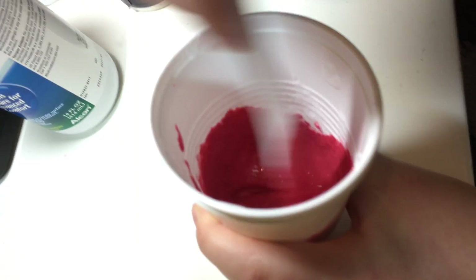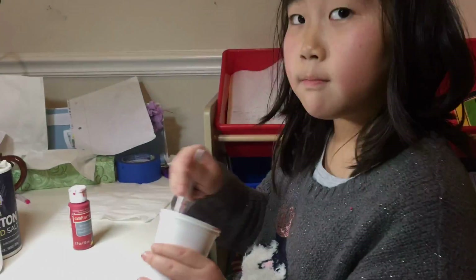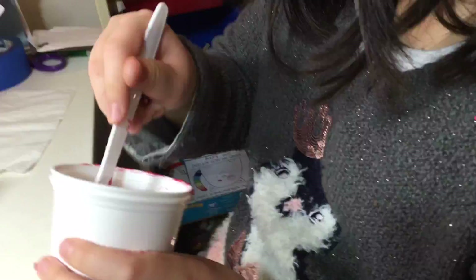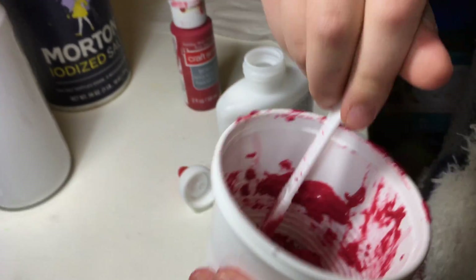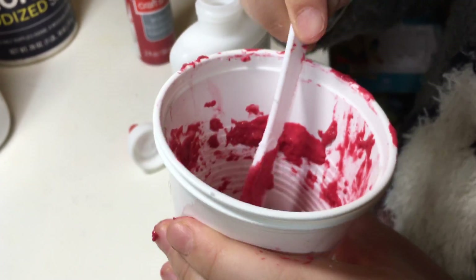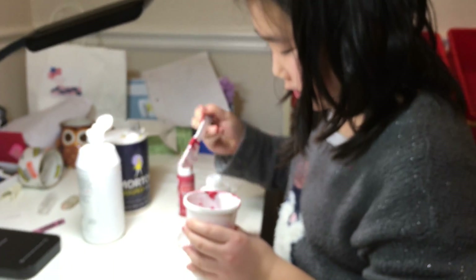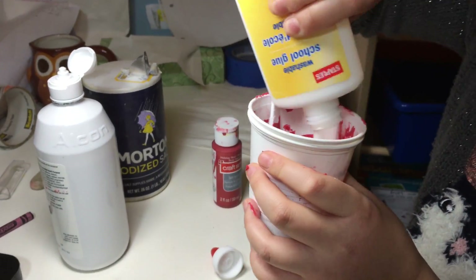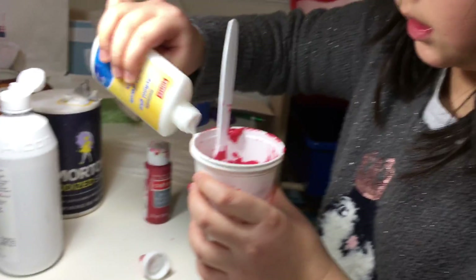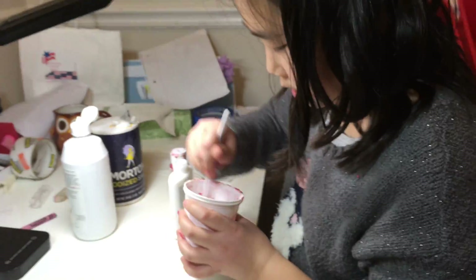So just keep mixing and see how it turns out. It seems like I added a bit too much contact solution when I wasn't supposed to, so it formed fortunately. But I feel like we just need to add a bit more glue and this might do the trick — there it goes. More glue, and we just stir. Keep stirring.